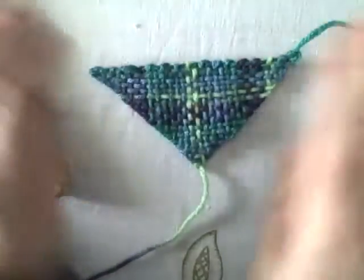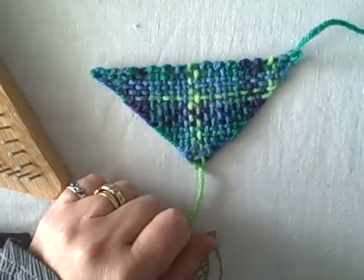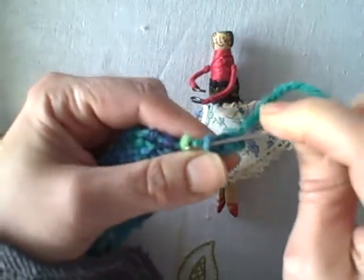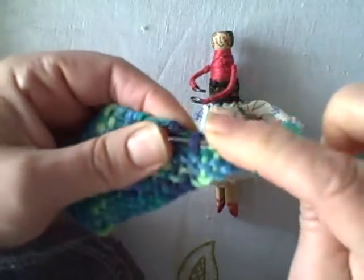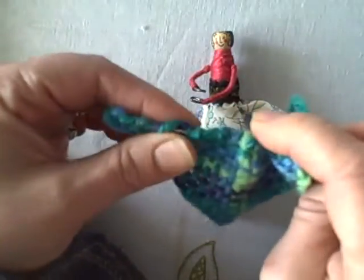So there you have it — how to weave on the triangle loom. Happy weaving! Of course, you're going to need to weave in your ends. Take a needle, thread it, and weave your yarn end into the triangle to bury the ends.